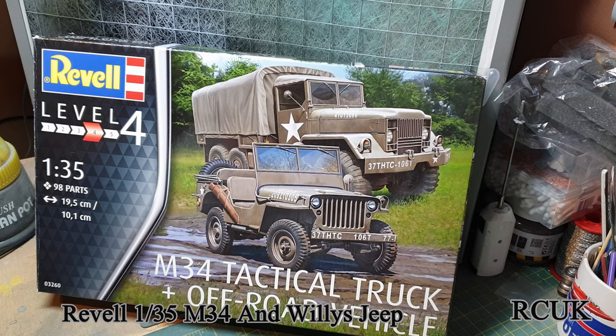Howdy folks, my name is Darren from RC Scale Models, and today we have another kit review for you. This one's from Revell — 1/35 scale M34 tactical truck and off-road vehicle.